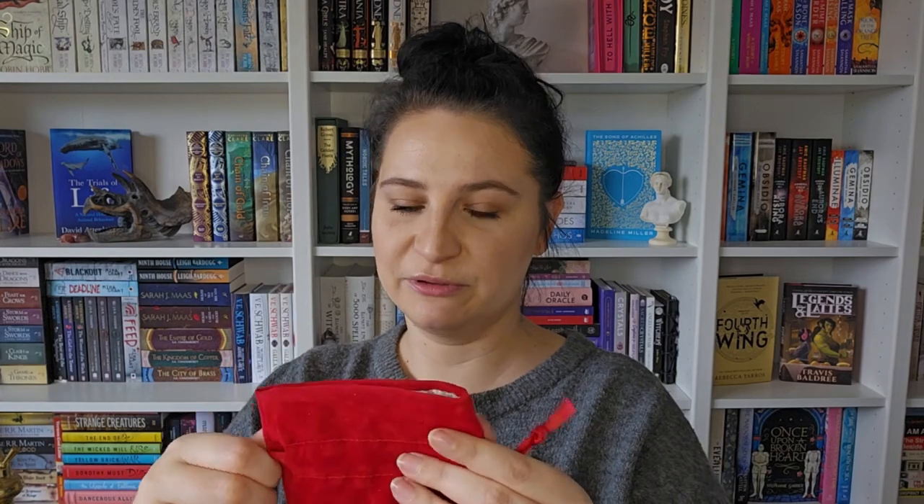So that is everything for July's Illumicrate box! I'm really looking forward to the book — it sounds really good. I really like the design on the cups, and I will get a lot of use out of the towel. But I do think the card game is my favourite because I love games — I've just got to find someone who's into books as much as me!